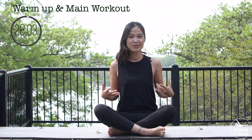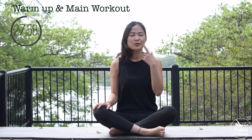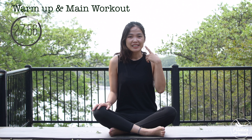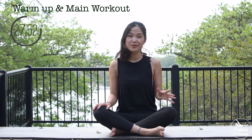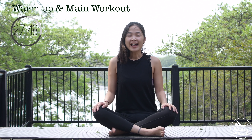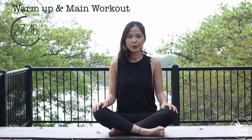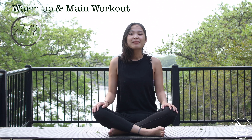Alright, let's start by allowing yourself to sit tall with your back in neutral, pull the belly button in and chest open. Inhale deeply through your nose and exhale deeply through your mouth. We're going to do a little warm-up before we start the main workout. So inhale and exhale — one more deep breath and exhale deeply through your mouth.